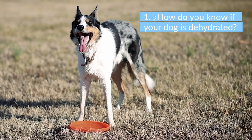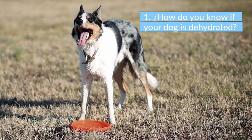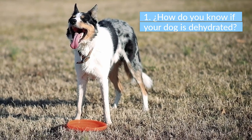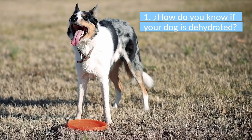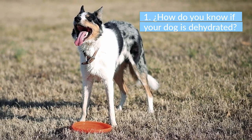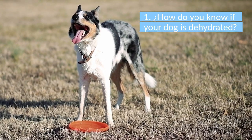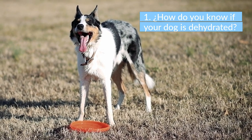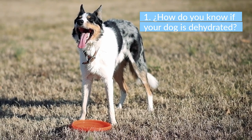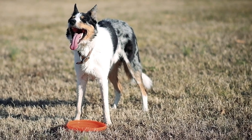Reduced skin elasticity is one of the signs that your dog is dehydrated. Note that obese dogs can have soft, loose skin, which does not necessarily mean they are dehydrated. Another way to identify dehydration is to check his gums. Lift your dog's lips and check his gum color, then press the gum with your index finger to make it appear white. Remove your finger and find out how quickly the color returns to normal — if your dog is healthy, his gums will fill up right away; if dehydrated, it can take up to three seconds.